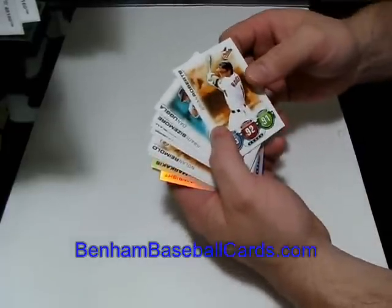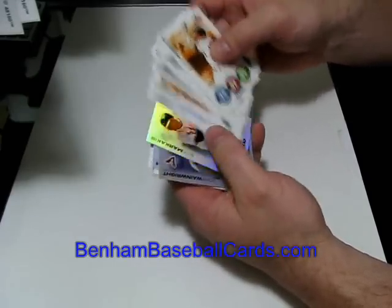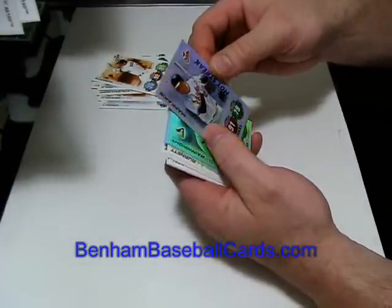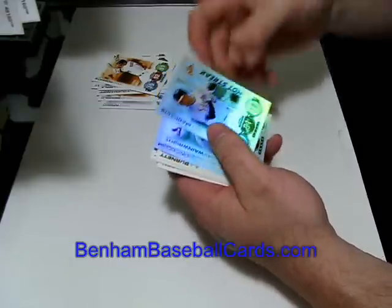Brian Roberts. Let's see if you guys can see that pretty well. Dan Uggla, Grady Sizemore, Jason Bay, Kevin Kouzmanoff, Nolan Reimold, and David Wright — those are the regular base cards.